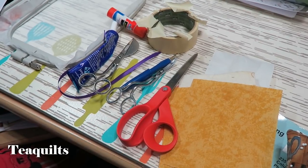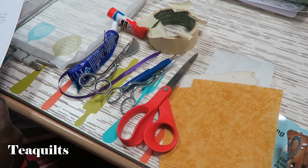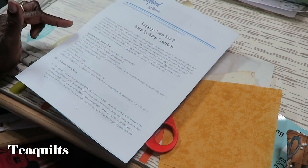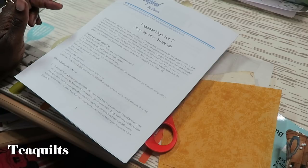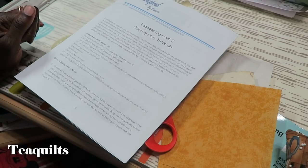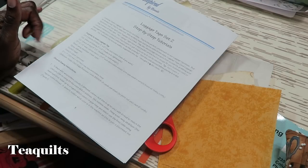We're going to have some weird angles because I'm actually working on my sewing area and I don't have a lot of space. I just wanted to first note that this is an embroidery design that you need to purchase — it's called Luggage Tags Set 2 by So Inspired by Bonnie, and the website is www.soinspiredbybonnie.com. I will put a link down in the description box for you.